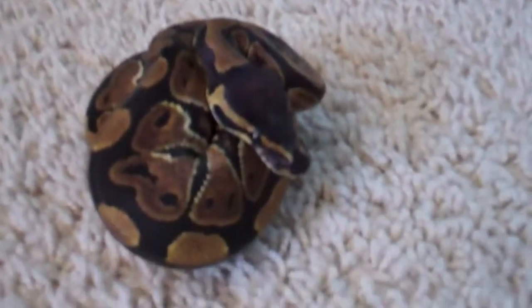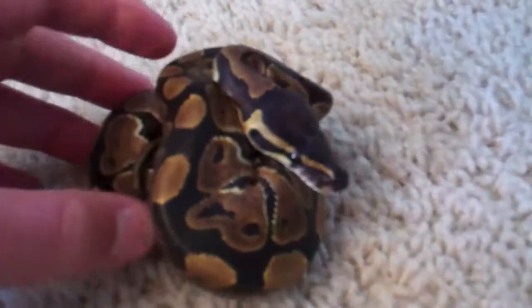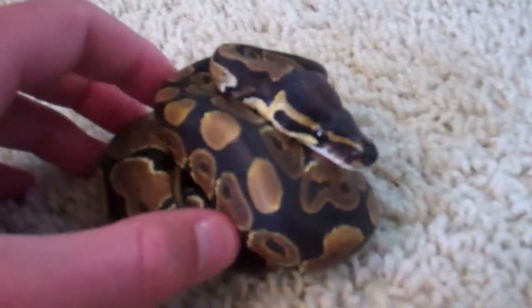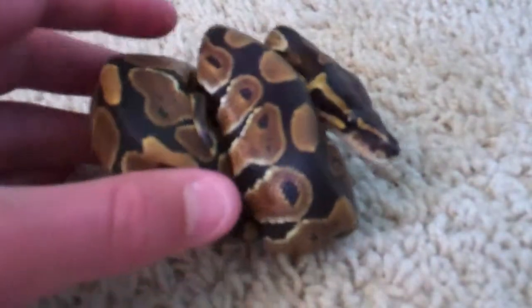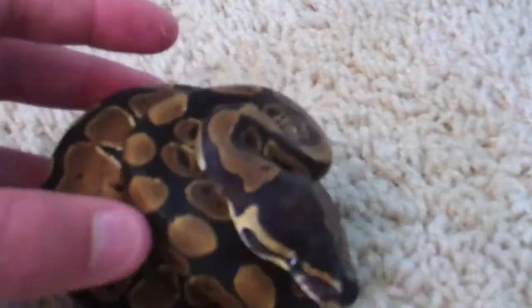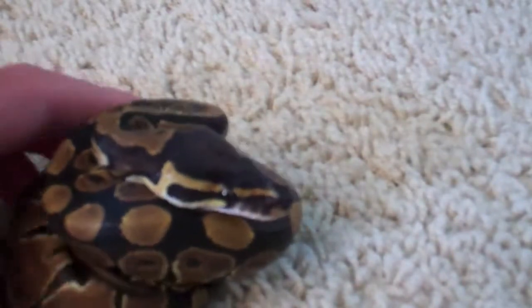Let's see if we can stretch him out a little bit. This is my first snake, so if you guys can give me any suggestions for handling him and stuff — I'm kind of new to snakes and don't really know that much about handling ball pythons.